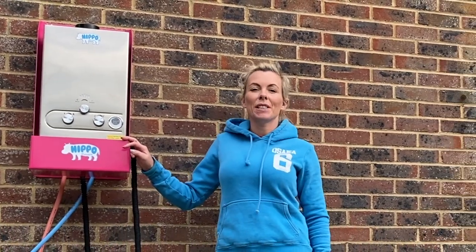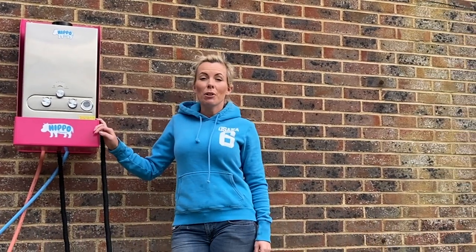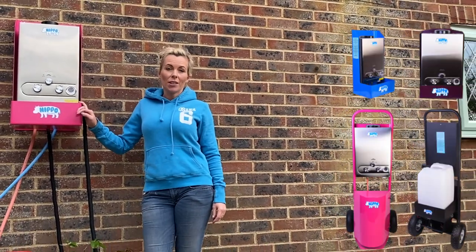Hello again and welcome back to our how-to videos with Hippo Showers. Today we're going to learn about how to turn your shower on for the first time.